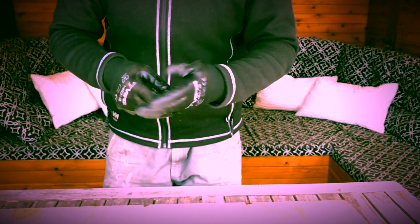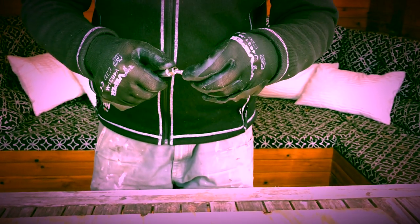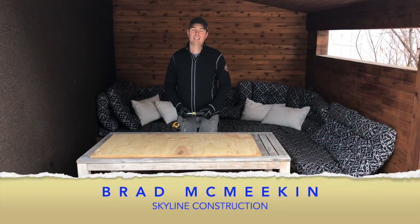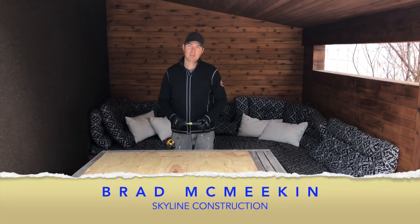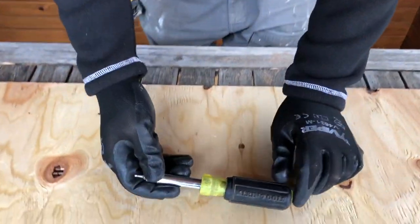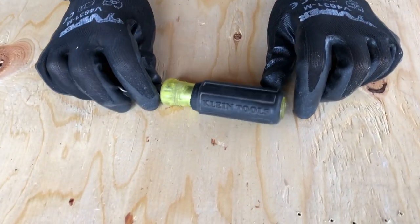It's a lot quicker than having to pull the head off and switch the bits around — you can see how fast you can do that. Hey guys, Brad here with Skyline Construction, and today we're going to be looking at a screwdriver. Not a fancy review, just a simple Klein 11-in-1 screwdriver.